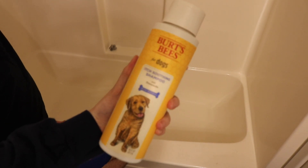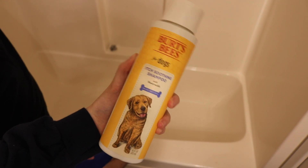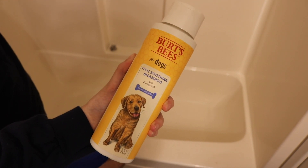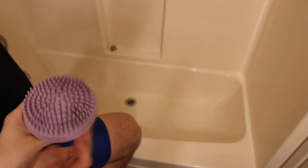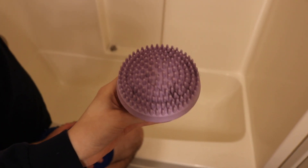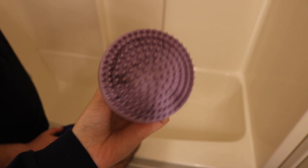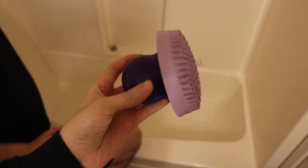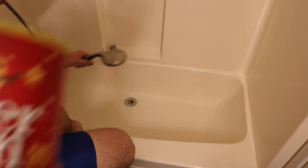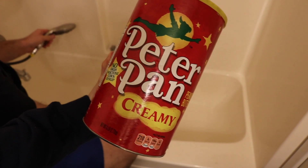We have this Burt's Bees, which I'm not using today, but I wanted to show you guys what we use for the other dogs. And then we also use this little scrub brush — we find it on an end cap in Walmart in the pet section. You just use it to scrub in the soap and really get in there with it.